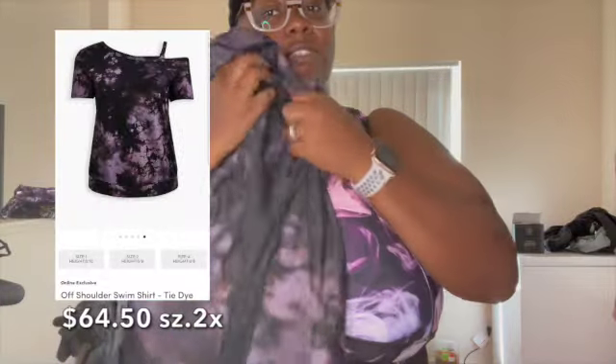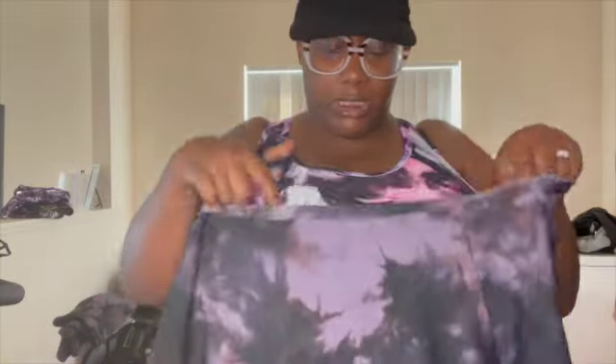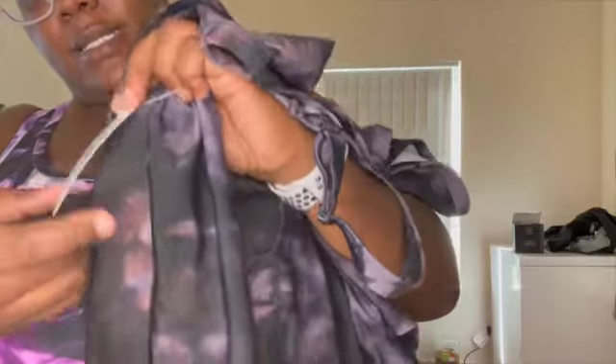And then this is the top. It's a full shirt — it feels just like a bathing suit, same stretchy material. It's called an off-shoulder. If you want to, you can wear the sleeve, or if you don't want that part, you can take it off. The strap is completely detachable, so it could just be off shoulder. I got this top in a 2X as well. This was $64.50.